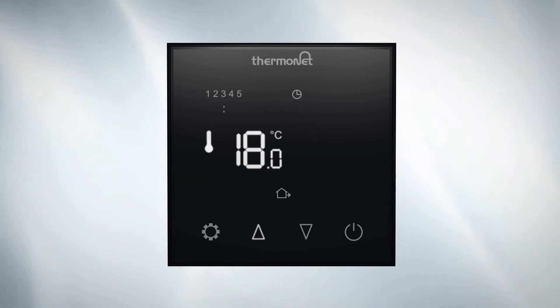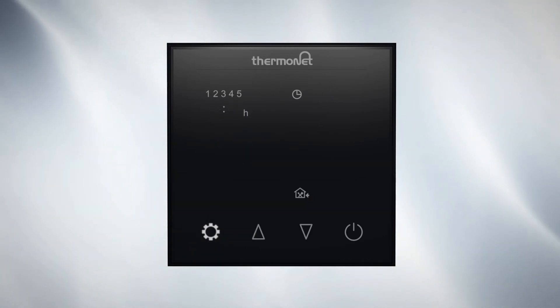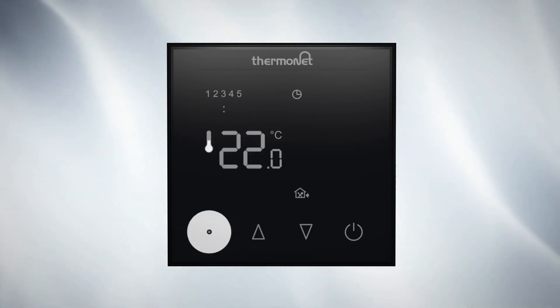At a low temperature like this your underfloor heating will effectively be off. You may need to monitor the temperature at this time to check the heating switches off. If it doesn't, you simply need to select a lower temperature for off times. Repeat these steps for heating events 3 to 6 to complete your heating schedule from Monday to Friday.